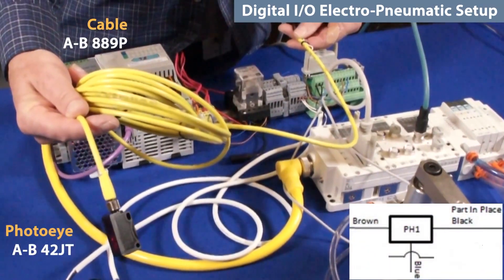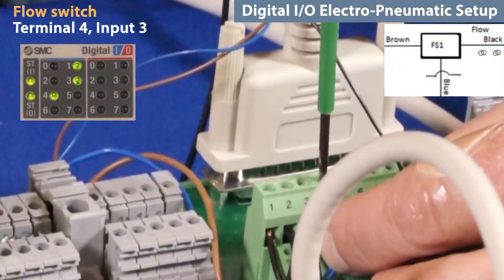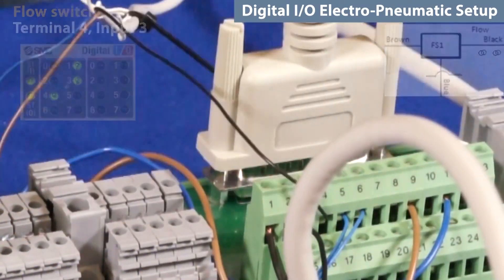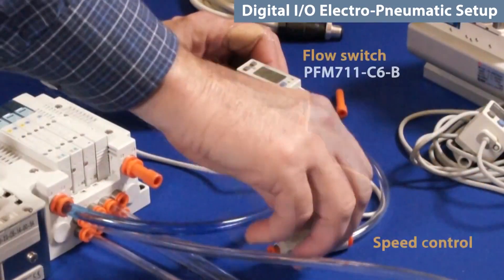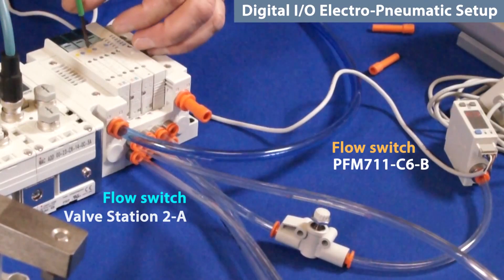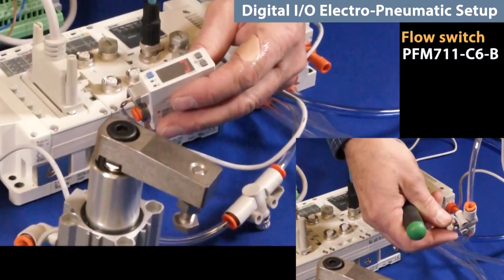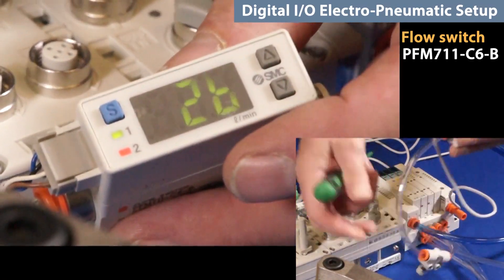Verify connection with the DMPE module lights. Wire the photo-eye components and again verify with the module lights. Now wire the flow switch before connecting its tubing. Connect the flow switch to the valve output that we want to monitor. Set the flow switch output to 60 liters per minute. With source air on, manually override the valve station and gradually open up the speed control. The output LED on the flow switch should turn on at 60 liters per minute.